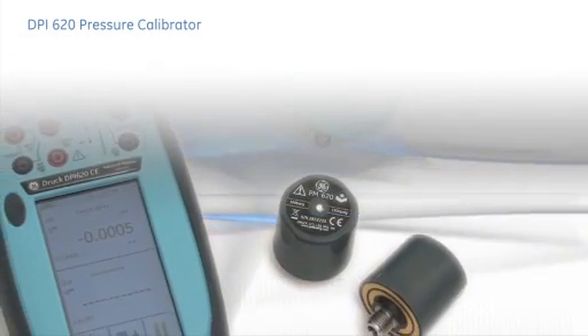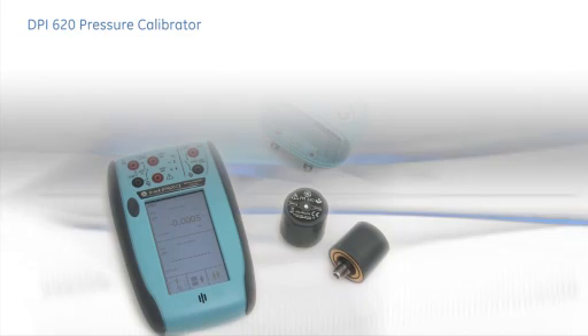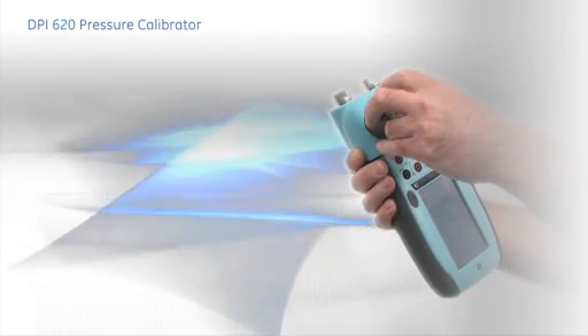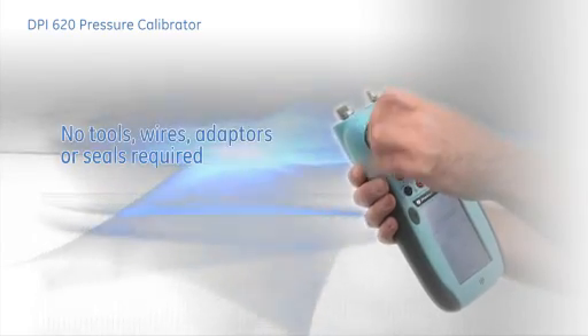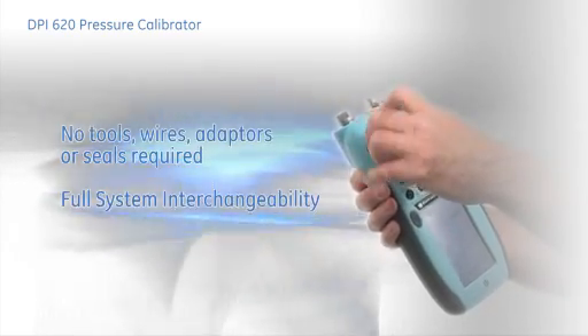Full interchangeability allows re-ranging in use and system expansion over time. Attaching the modules couldn't be easier — just a simple screw fit. No tools, wires, adapters or seals. And the modules carry their own calibration for full system interchangeability.